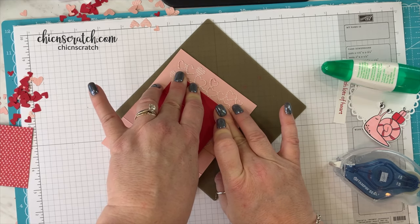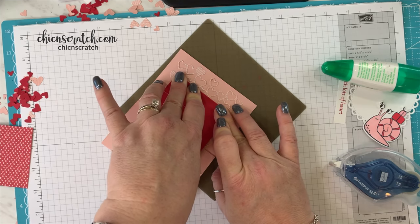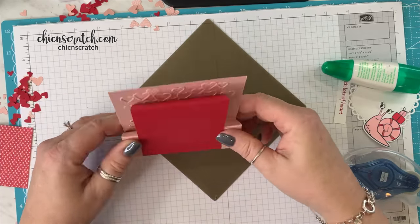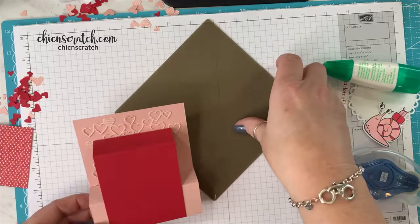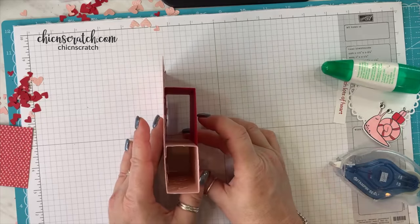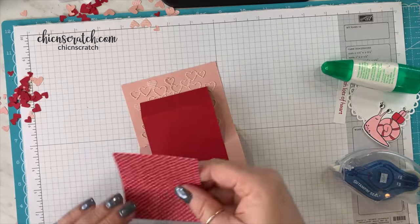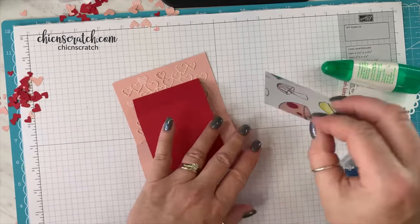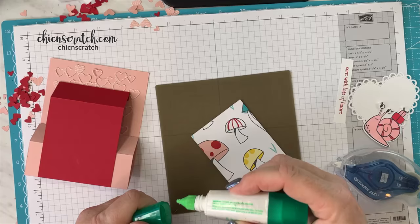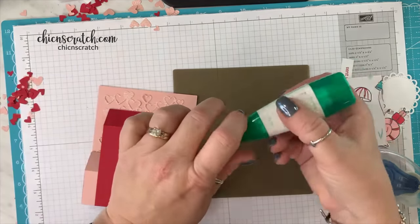'There's more than one way to cook a goose' — that compares to 'there's more than one way to skin a cat.' Here's what it looks like so far: here's the side, here's the front. Now we're going to add this layer of designer series paper. Oh, I forgot to add my hearts — grrr, okay, here we go.